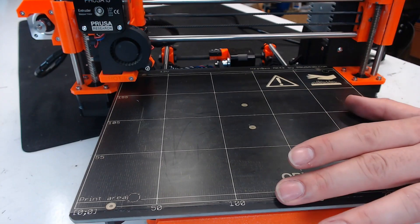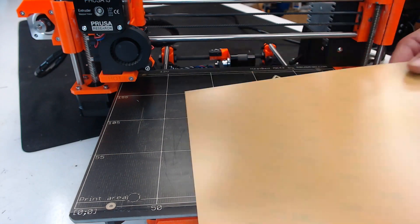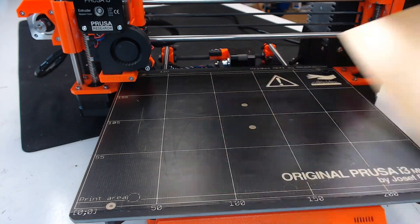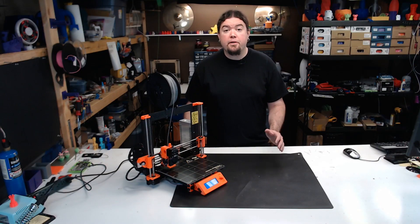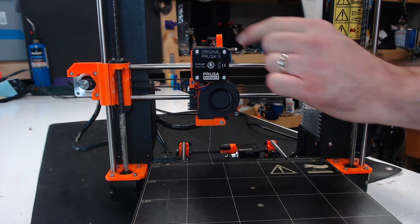I'm also on my third PEI sheet, but I learned from part removal mistakes a little slower than others. It's always good to have a spare sheet on hand. I've also had to recover from a few filament jams, but it's always after a filament reload. Remember, always extrude some filament before pulling it out.